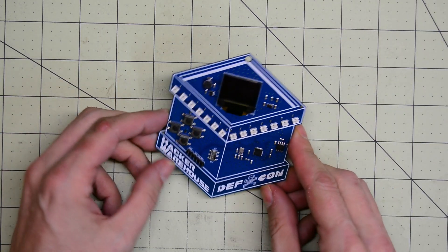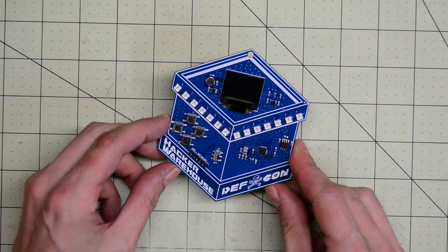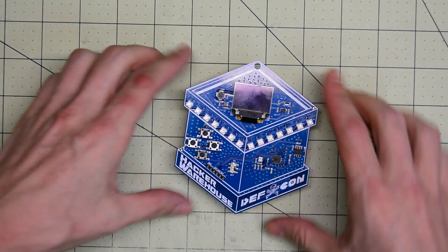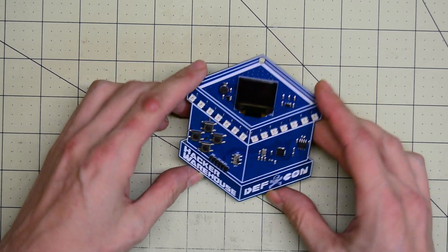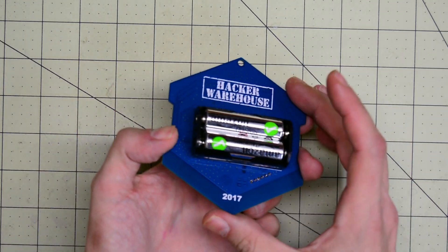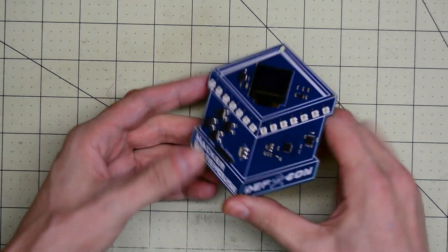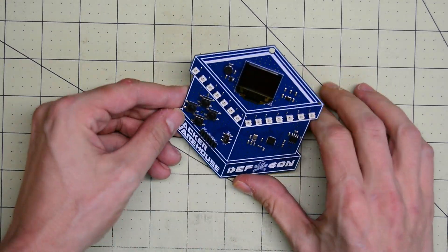What we have here is a relatively simple badge — it's box shaped. There's an ESP8266 on it, an OLED display, four buttons, and a power switch. Not much to it, but once we dig into the software, there's a lot of tricks up its sleeve.